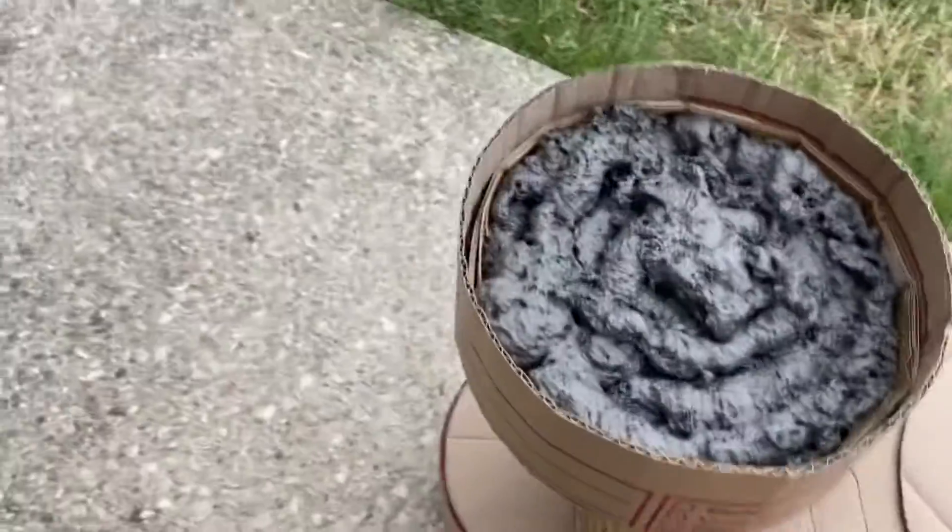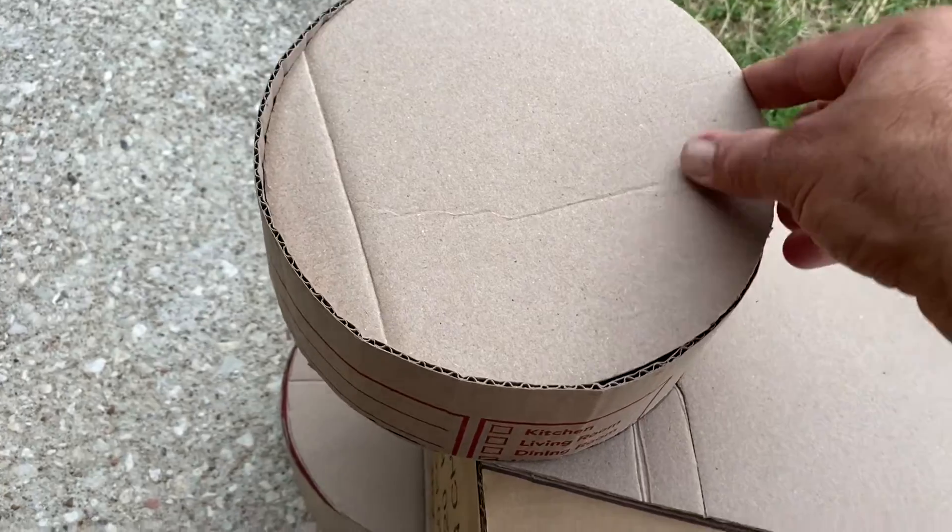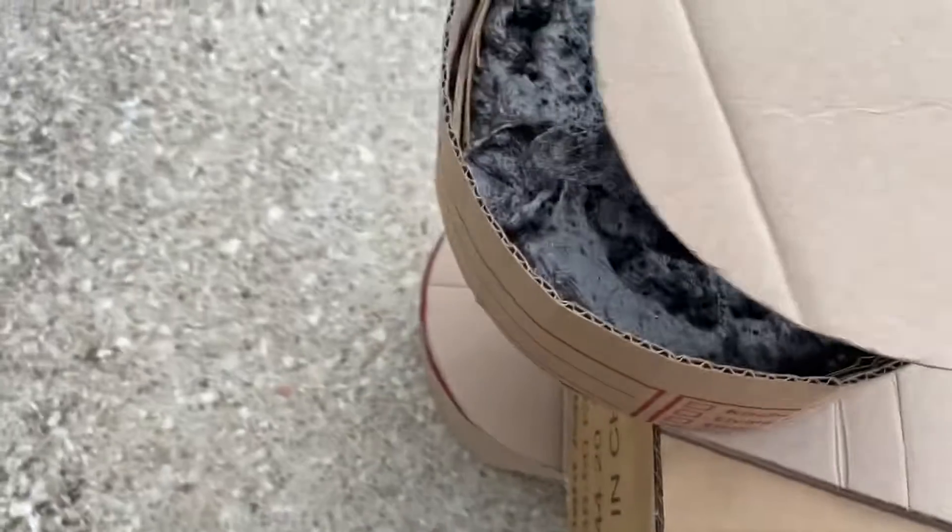So I'm going to cut a cap, we're going to put that on top. I already put the cardboard spacer in there to keep it at the right height.